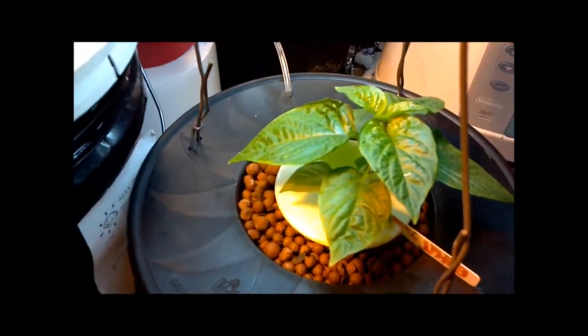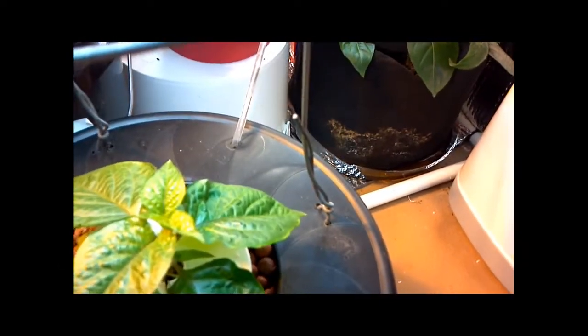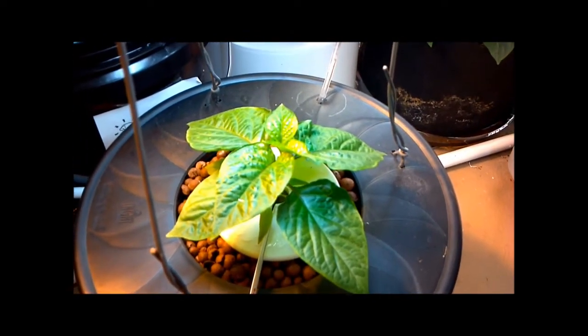Just an update — I'm doing the Flora Duo from General Hydroponics on this one, and that's looking pretty good as well. So thanks for watching everyone.